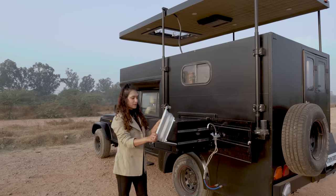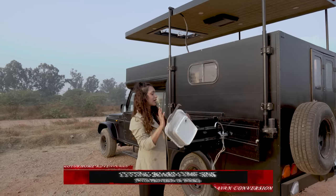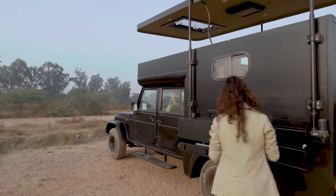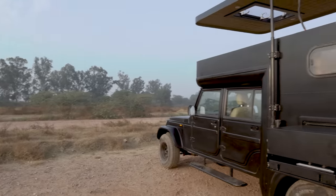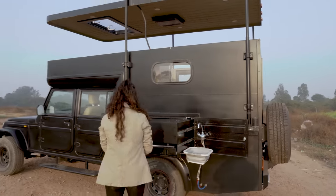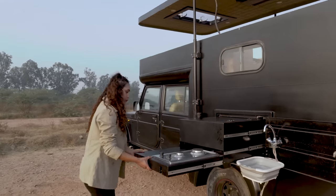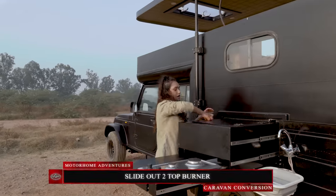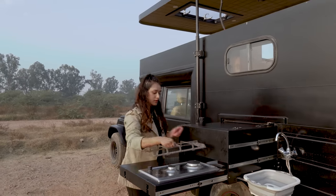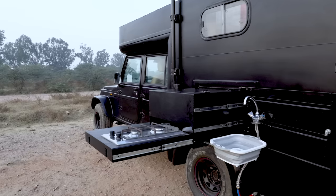The client demanded something similar so we ordered this from Amazon and done some customization so that you can simply hook it in place — and voila, you have your sink ready to be used. Opening the second deck, here we have our two-top burner, which marks the end of your kitchen area.